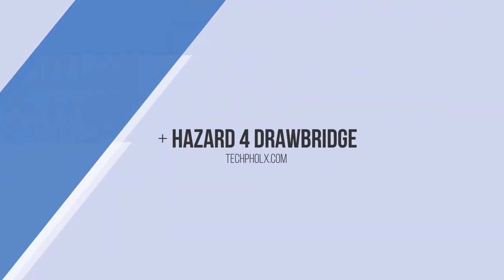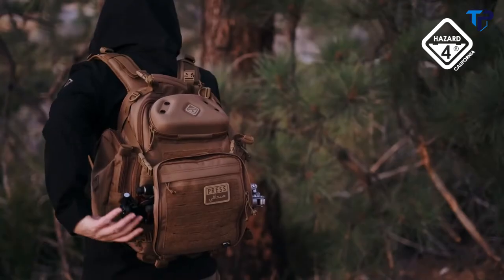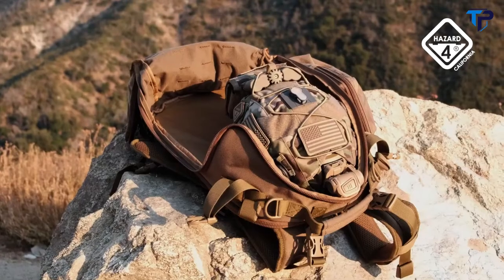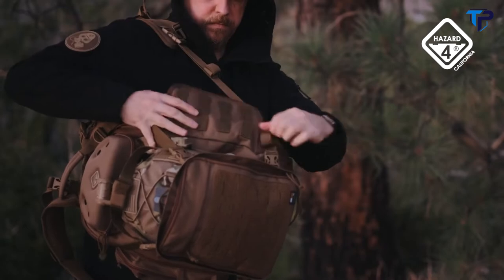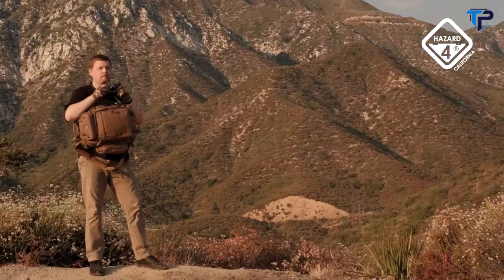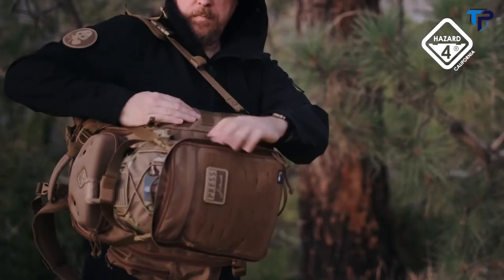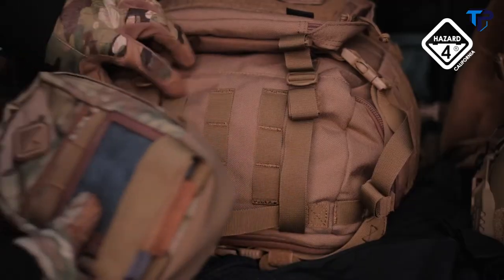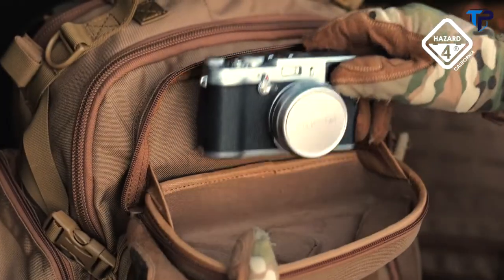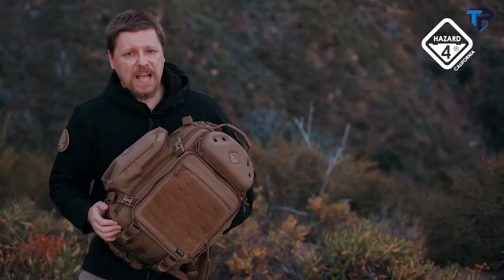The Hazard-4 Drawbridge is our rugged, multi-access beaver-tail daypack, meaning it can accommodate a wide range of external loads and has an exclusive three-way opening including top, back, and even side for sling-style gear access with full retention in crowds, open vehicles, and vertical terrain. With unprecedented versatility and unique features, it's sure to be a classic for years to come.